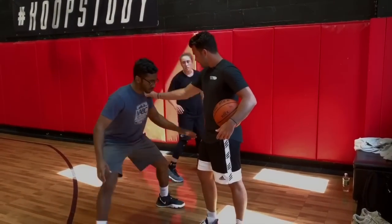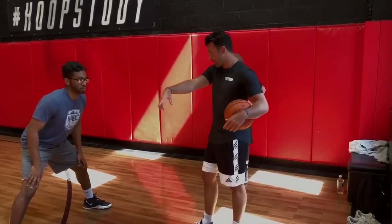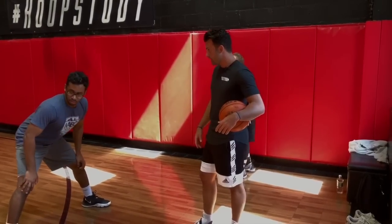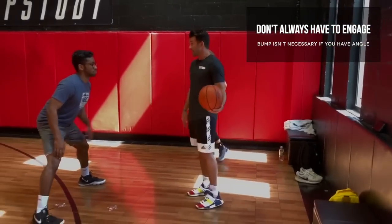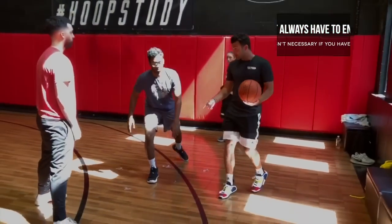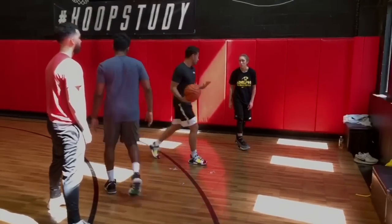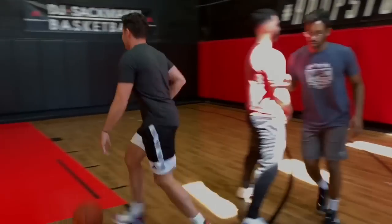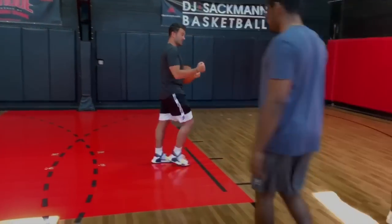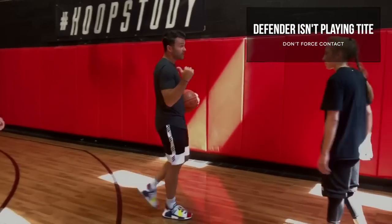If there's no contact, you don't have to create contact. The screen's here. Matty, set it more flat right there — that's my screen. I don't need to engage with him. If there's no contact and that's the screen, go. Because he's got to make a decision — if he jumps over the top, you can refuse it. There's no need to engage. He's already almost even with the screen, I'm going off this right away.